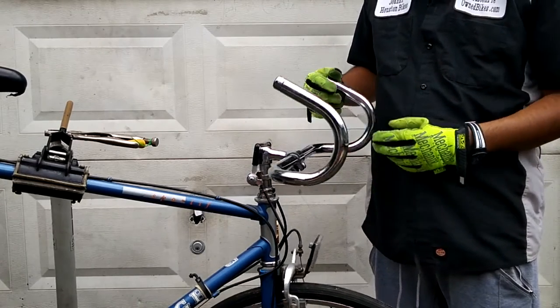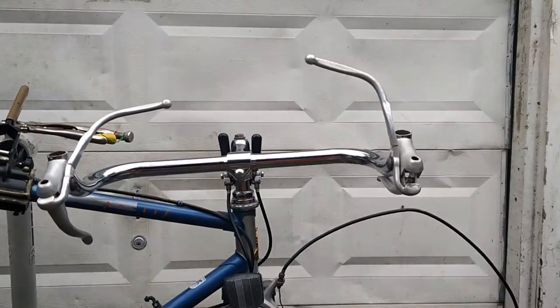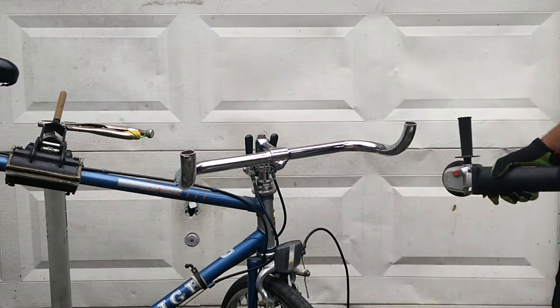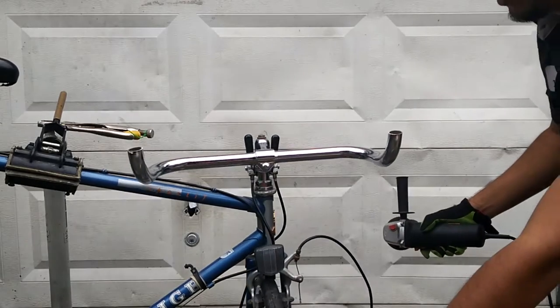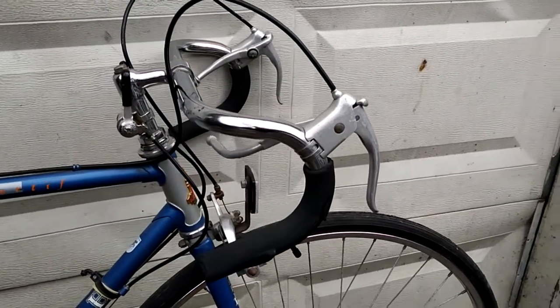This is the end result — this looks pretty bad. In this video I'm going to teach you how to turn your drop handlebars into bullhorn handlebars, so basically how to go from this to this.